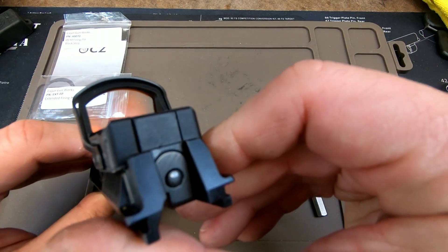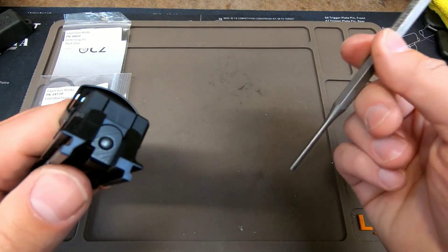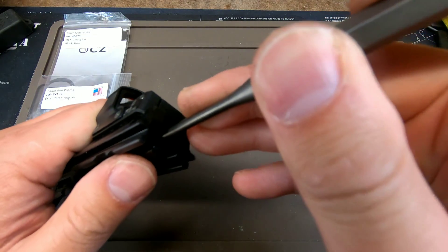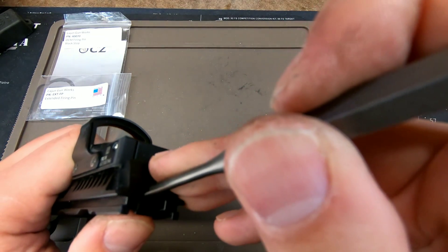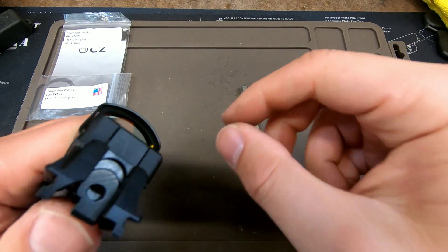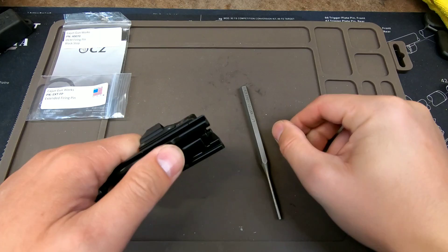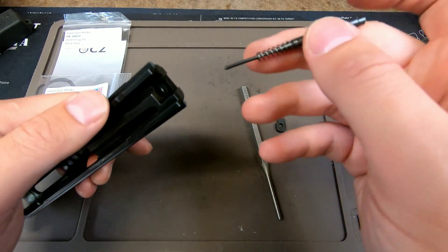If you ever need to remove this from your Shadow 2, just take your 5/32nd inch punch, push in the firing pin, and kind of slide down like you would a Glock. Don't take it out all the way — again, about there — and then you can just slide it up and the firing pin will drop freely.